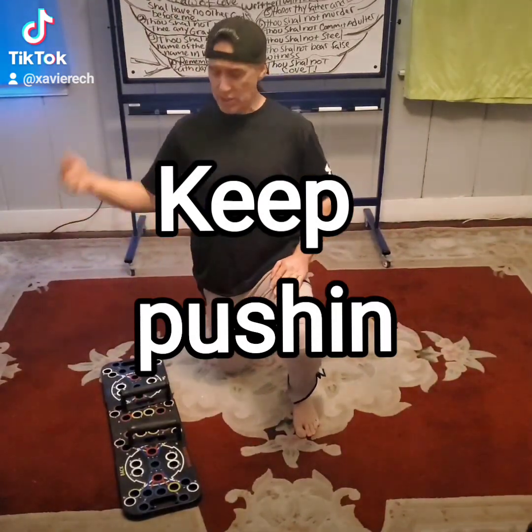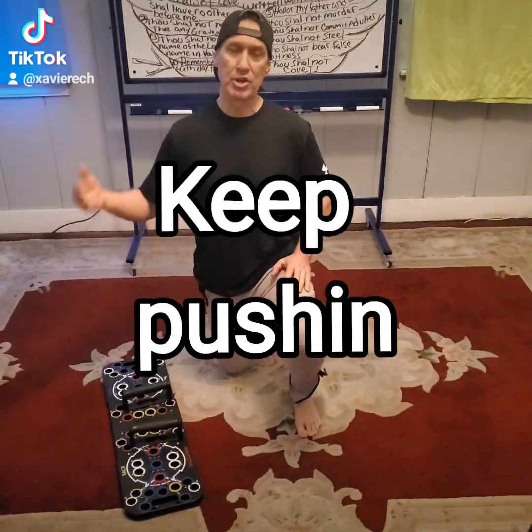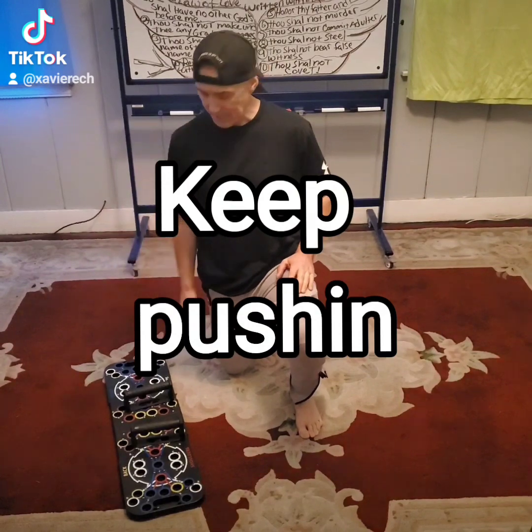It's Xavier Treveri. I'm back. Hope you guys got your push-up board out today. We're going to be doing chest today.